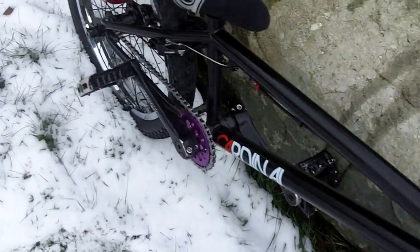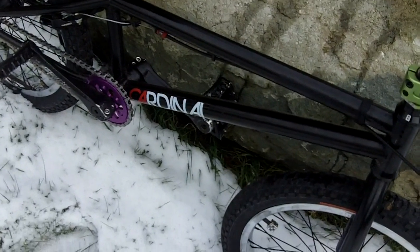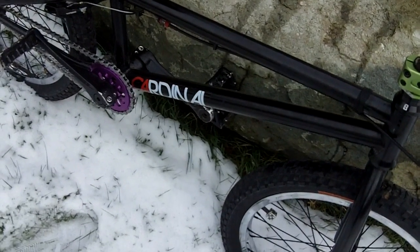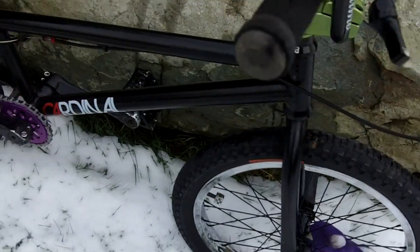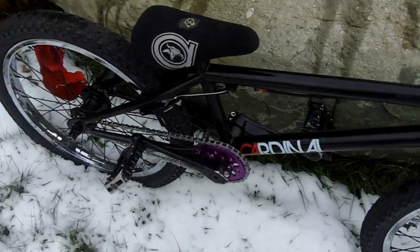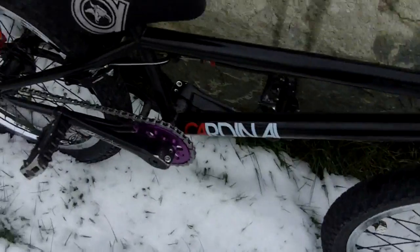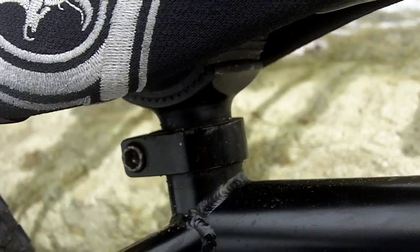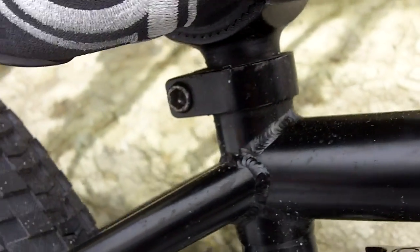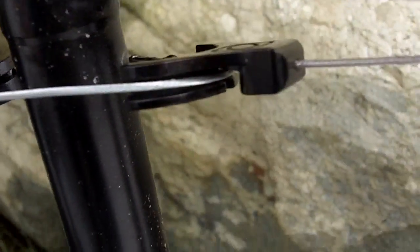Making a bike check for all my YouTube people — they like to know what's on my bike. Then we have the Cardinal Ambassador frame, 21-inch top tube, pretty good frame. And then Animal Stitch pivotal seat.